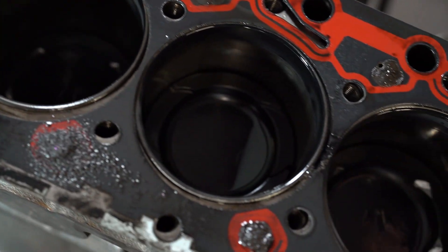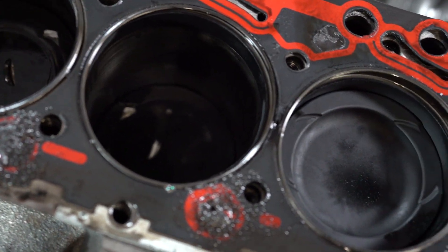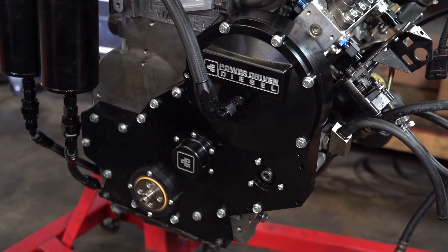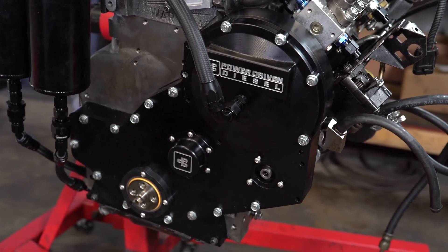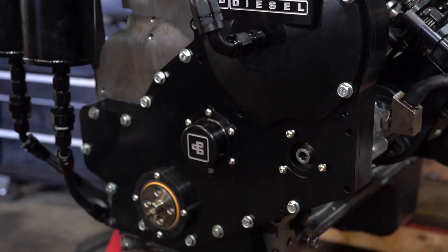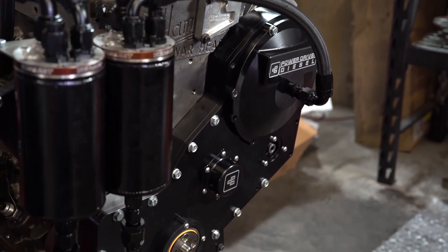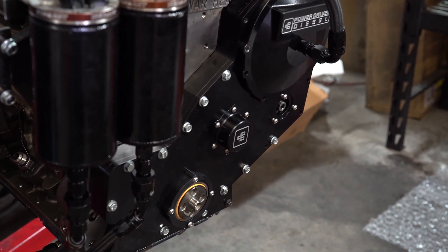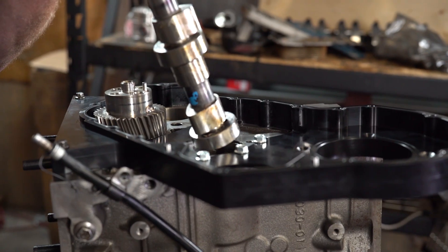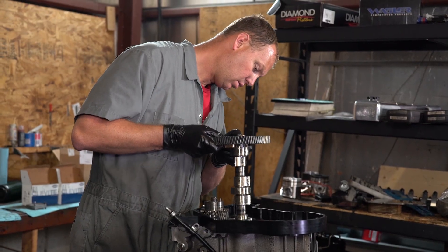We decided we needed to build something that could counteract this twisting movement, so we came up with a whole new gear case and a whole new cover. This showed up on Friday — our last dyno happened on Thursday, so the cam was broken. Maybe that's a good thing because the cam may have already been weakened. Huge thanks to Zach Hamilton at Hamilton Cams — we called him up, he had another one ready and overnighted it to us. The guy has been so helpful.